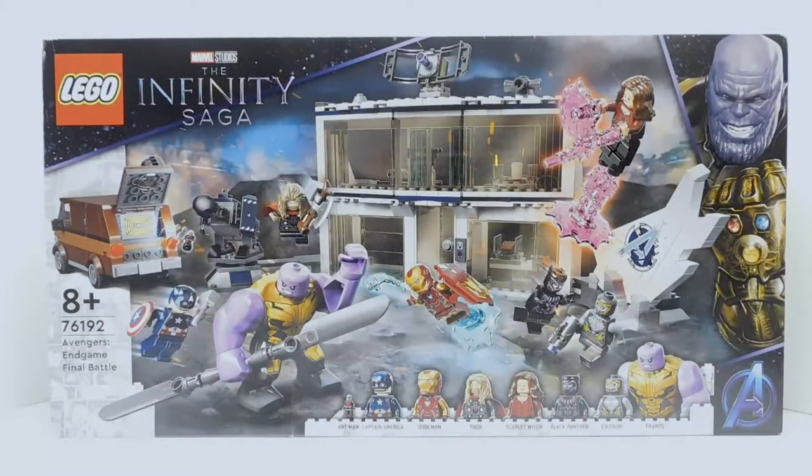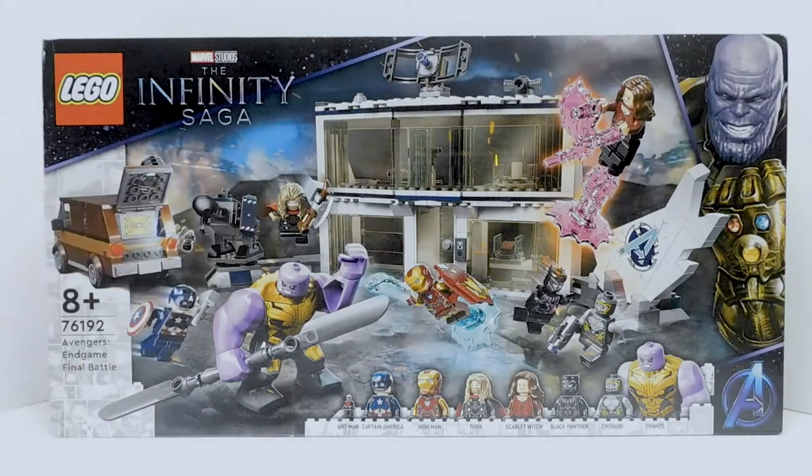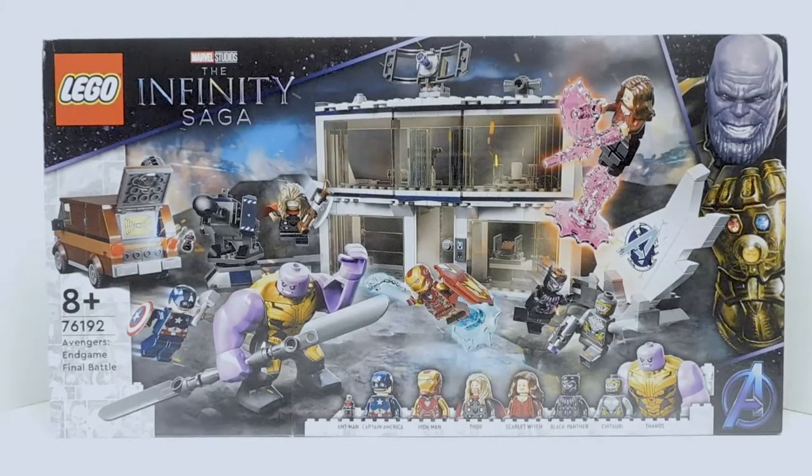Welcome to another Demarcation Media LEGO review. Today we're going to be taking a look at the Avengers Endgame Final Battle. This is part of LEGO's Infinity Saga set wave, which is their way to fill in gaps they missed for the movies. In this wave, we got a set from Iron Man 1, a Guardians ship, and a couple of Endgame sets that really needed to happen.